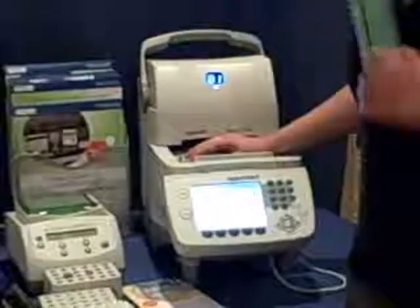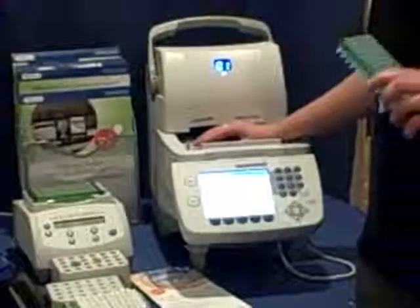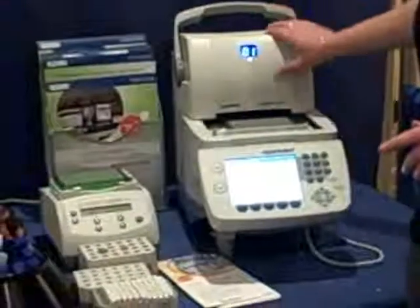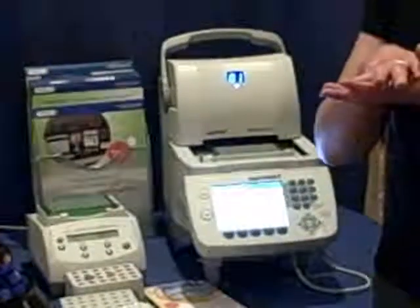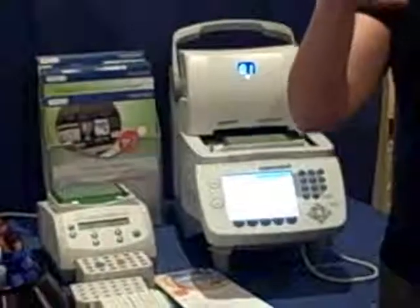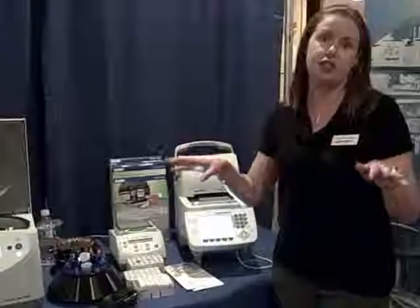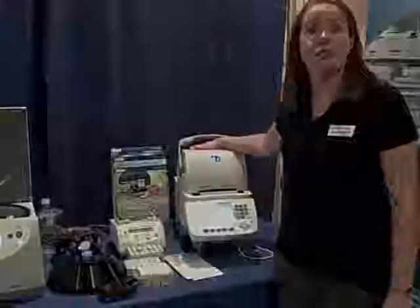You can use any kind of consumables you want — it's a completely open platform. The other great thing about this Cycler is something called Vapo Protect. It's actually like a Teflon-coated gel that's in the heated lid, so that when it heats up, it conforms a secondary seal around your sample so that you get virtually no evaporation. Really unique product and easy and simple to use. Thank you very much.